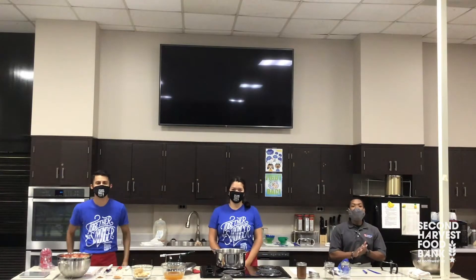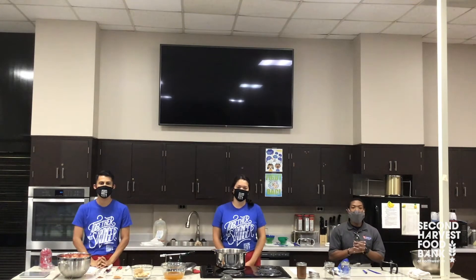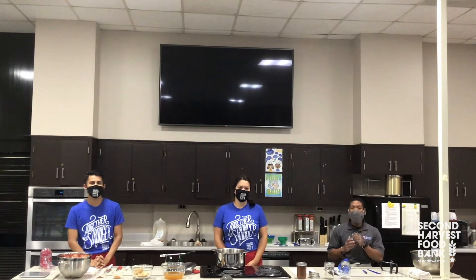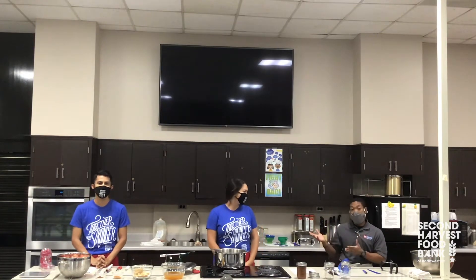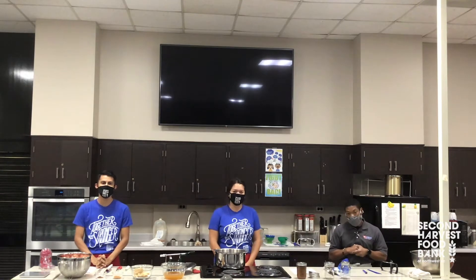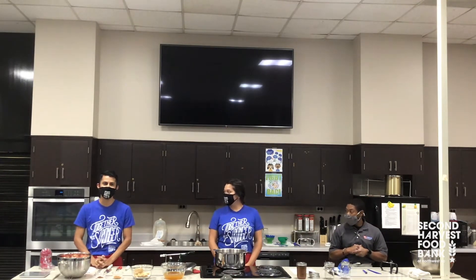Hey everybody, my name is Vincent Webb and I'm with North Carolina Park River Extension. I am one of your fellow consumer sciences agents with a focus on foods and nutrition, and I have my friends here with me today from Second Harvest. I'm Connor Miller, a nutrition educator with Second Harvest. And I'm Eli Salvedro, nutrition educator with Second Harvest.